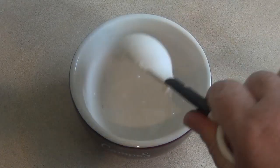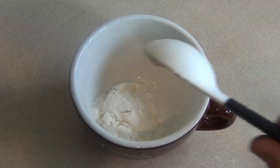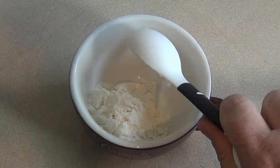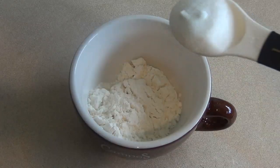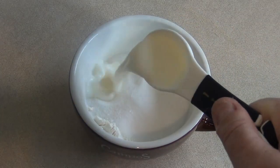Get a mug. Put in three tablespoons of flour, two tablespoons of sugar, and two tablespoons of milk.